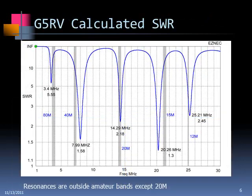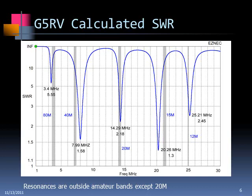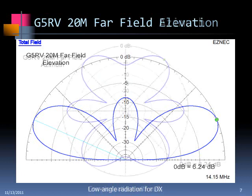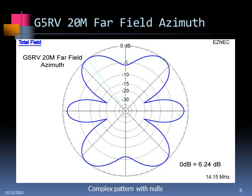This is what the calculated SWR looks like. The popular bands are highlighted. On 80 and 40, the resonances are actually somewhat far off from the band — there's a nice low value, but it's well above the amateur band. It does cover the other bands up to 15 meters with a tuner, and 12 meters as well. The far-field elevation plot at 20 meters shows very nice radiation at a fairly low angle, with most energy going out into the field where you want it. The gain is not too bad — about 6 dBi — but there are antennas that will do better.